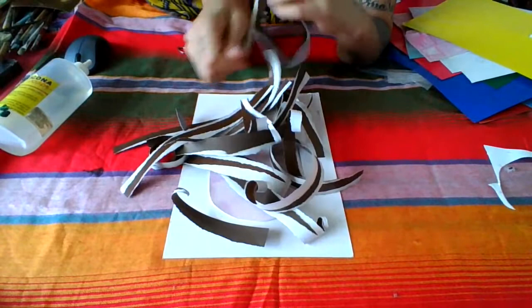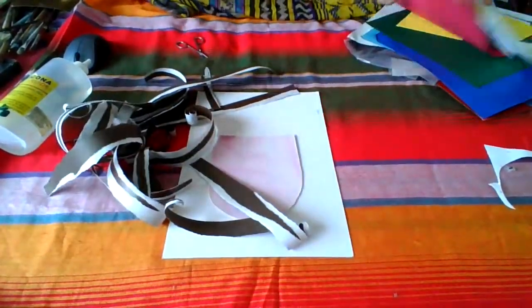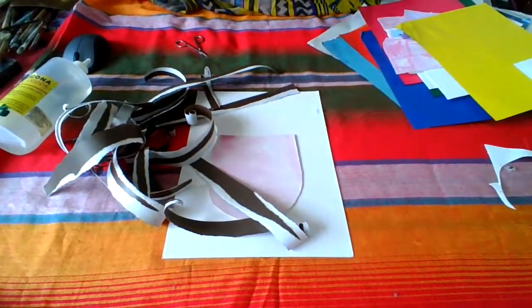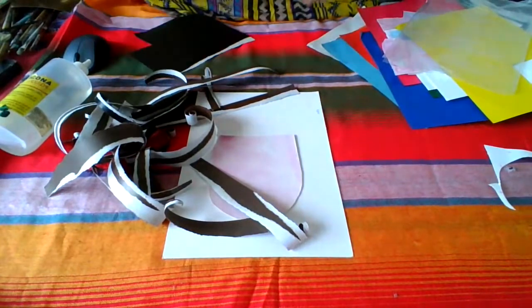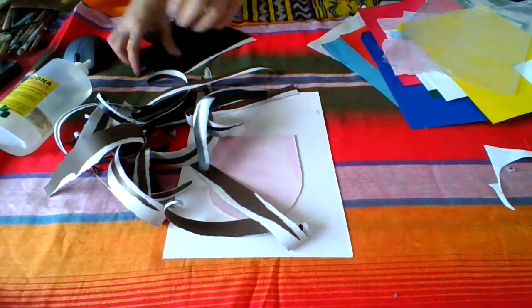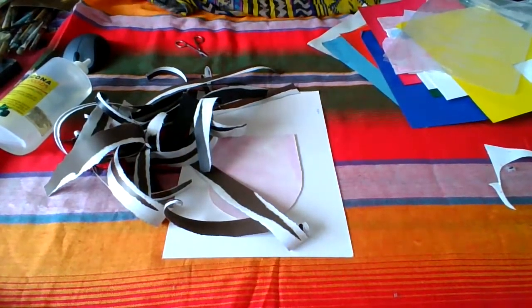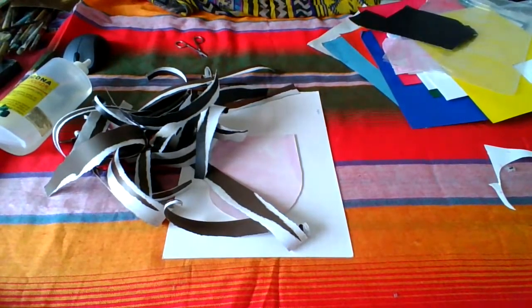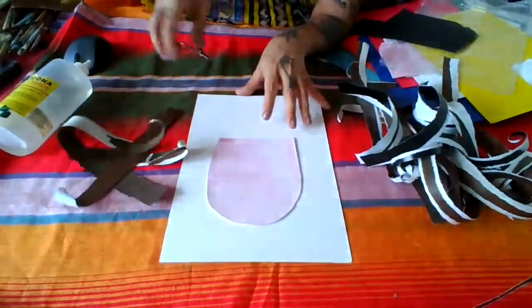It would be super cool if they make a lot of little tiny thin strips so the hair of this person can be abundant. You can also have different tones of color — for example, I have a little bit of black here to give contrast in the different areas of the hair. I have a lot of hair for this human I am going to assemble right now.